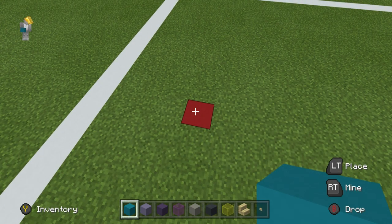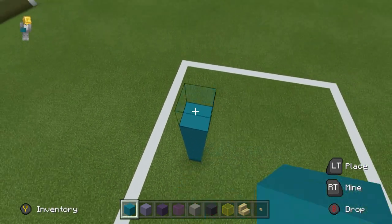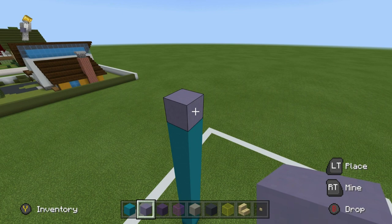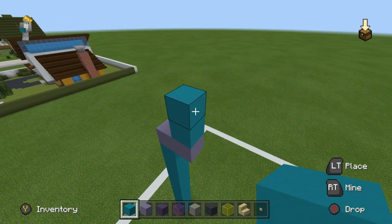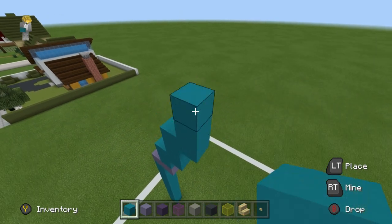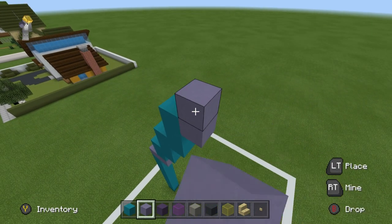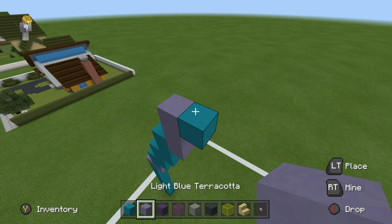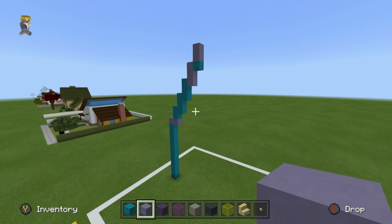We're going to start off the build by placing 10 cyan concrete on top of each other — 1 through 10. We're then going to place a light blue terracotta on top, then to the right, and then 2 cyan on top of that. We then want to place 1 to the right, 2 on top, 1 to the right, 2 on top, then grab the light blue terracotta again and place 1 to the right, 2 on top, place a cyan concrete to the right, and place 2 light blue terracotta on top. Now I realise that this is a bizarre shape, but this will all make sense a little bit later on.